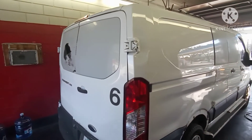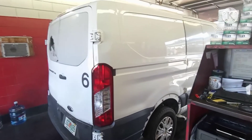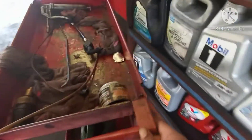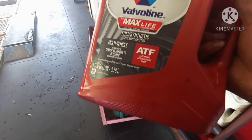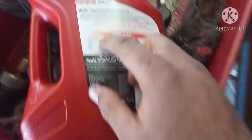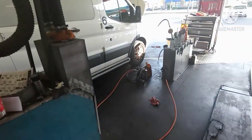Hey guys, today we have a 2017 Ford Transit Van. We're going to change the transmission fluid. We have the Max Life full synthetic, which is required for Ford. The transmission takes around six quarts but we only need four quarts for this job.